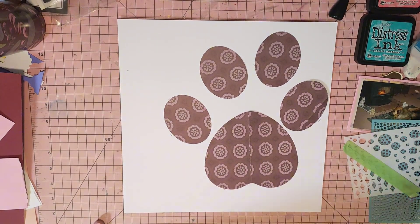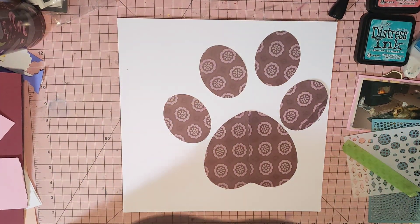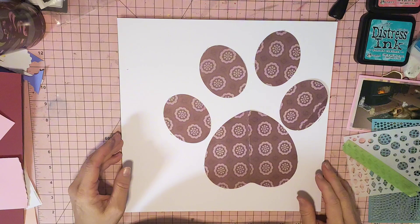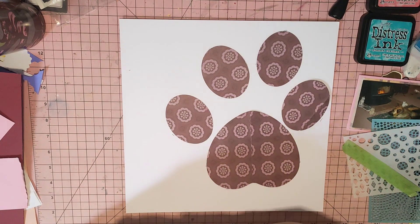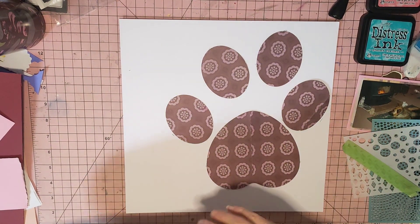Hi guys, it's Mel here from Mel W Scrapping. You'll have to excuse my voice. I'm going to do a layout for May I Scrap Lift You, Day 2, which is Jodie. I'm going to do one of Jodie's layouts from Floppy Eared Farm on YouTube and on Instagram.